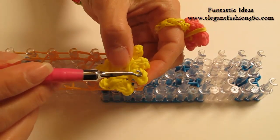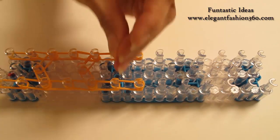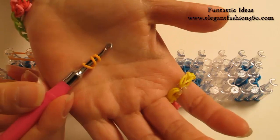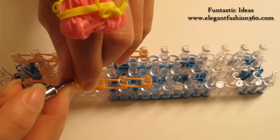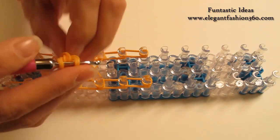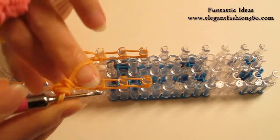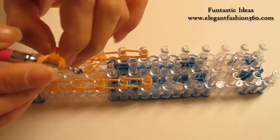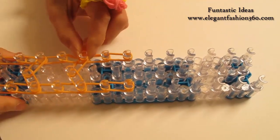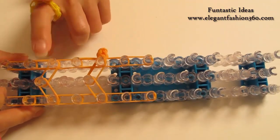Now we're going to add the eight arms on both sides, two on each side. For the eight arms, I'm going to take one single band, twist one, two — so you will see three rings here. Take two bands and bring this piece in here. Put both ends on your hook. I'm going to press this piece right here, third from the top — one, two, three.